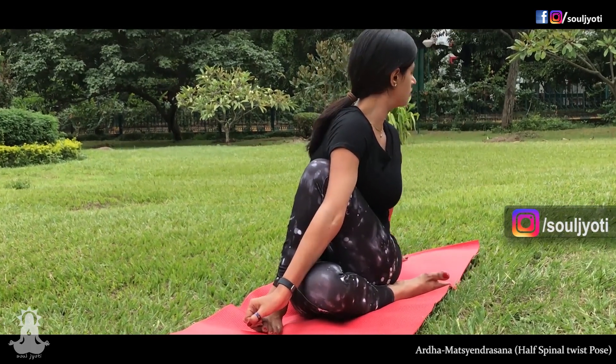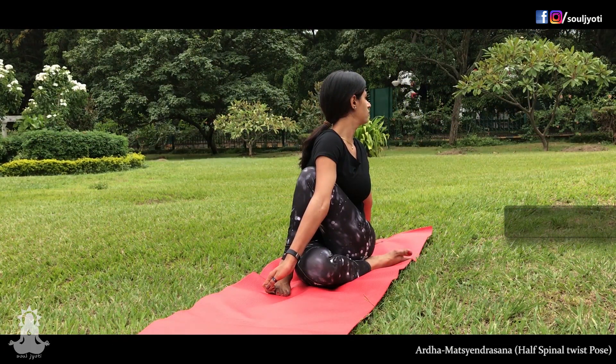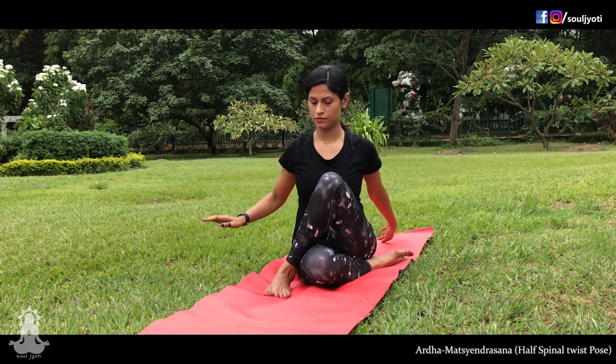Keep the position with gentle long breaths. Breathing out, come back to the front and relax.